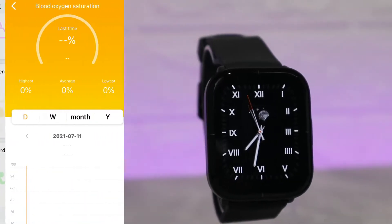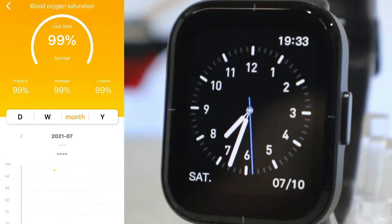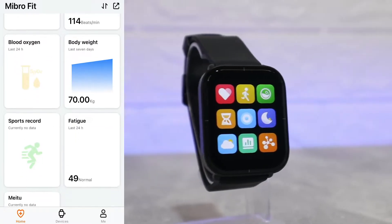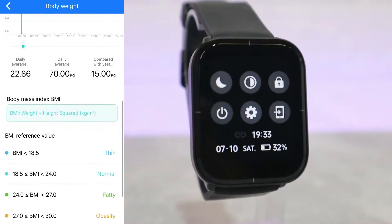Next in line we have Heart Rate — again, highest, lowest, average for the highest and average for the lowest, with day, week, month, and year statistics. Same with Blood Oxygen, but right now we have only the last reading since we've used this only once. After using the watch for a couple of days, we'll have more statistics.